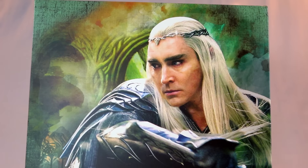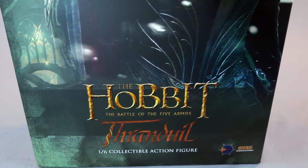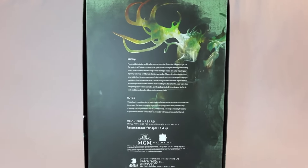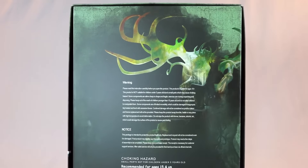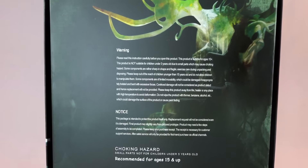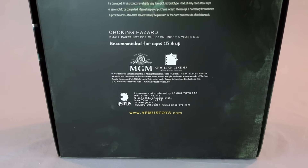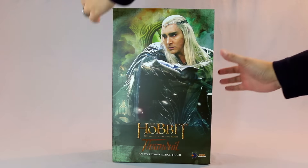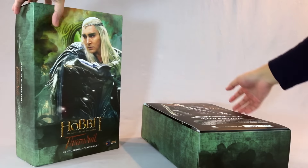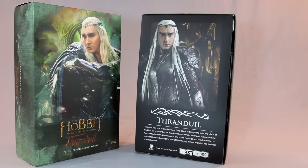They're practically the only ones right now doing 1/6 scale, and they're amazing. I had Frodo and Sam coming over, but this guy is unbelievable — he came out of nowhere. Last year they announced him, the prototype looked pretty cool, and then the final product actually changed for the better. Normally when the final product comes in it's for the worse, but this one's actually a little bit better.